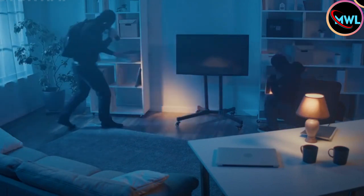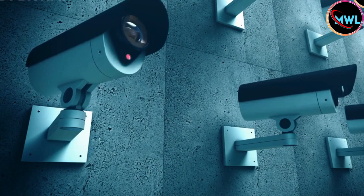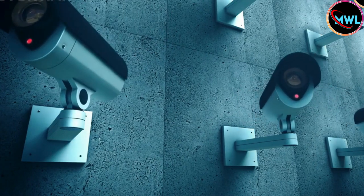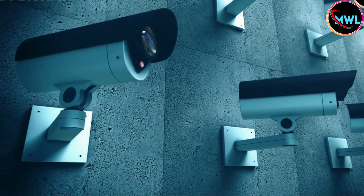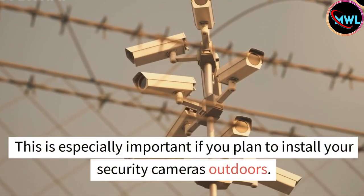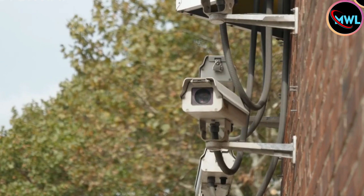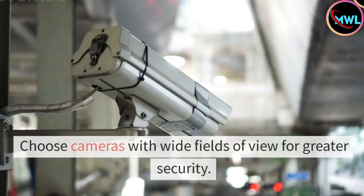Be sure to go with night vision cameras if they'll be used in the dark. Otherwise, if the camera is pointed toward a location without any lighting, it won't be able to pick up any activity that goes on there. This is especially important if you plan to install your security cameras outdoors. Note that cameras with night vision may be rendered ineffective by bright lights, so be sure not to install them near a street lamp or other source of light.